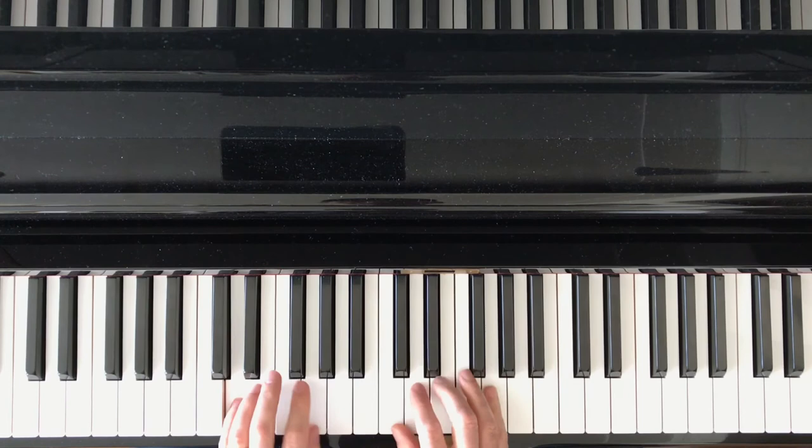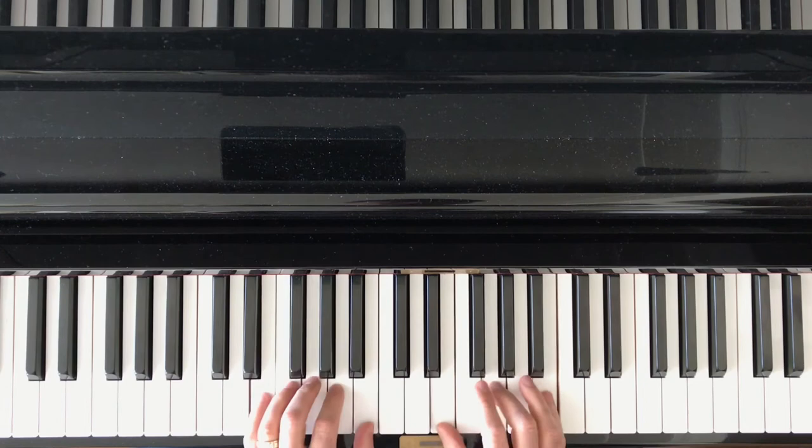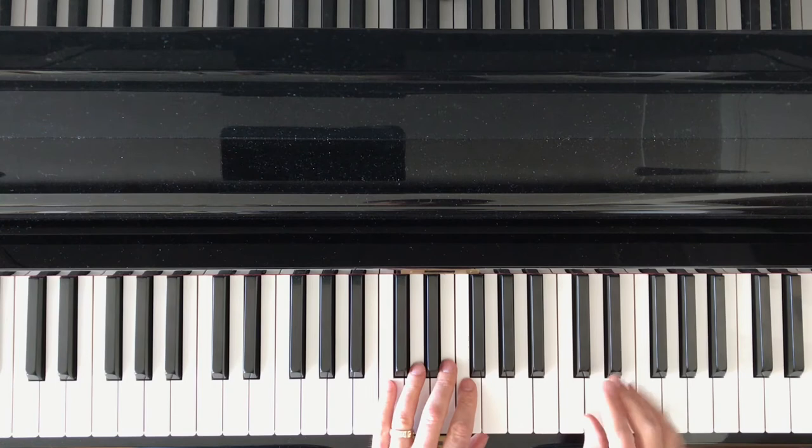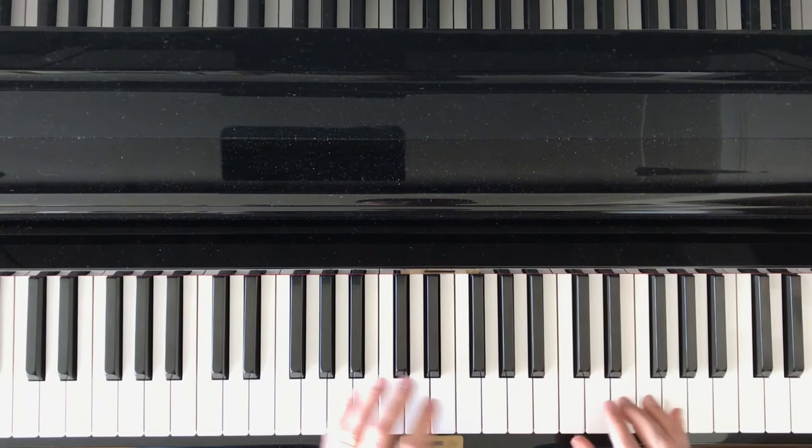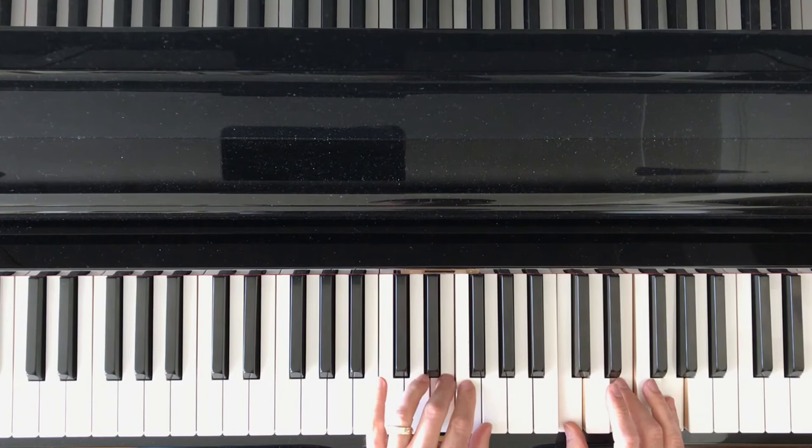When you get all the way up to that top C, you actually end up doing that position twice. When you first get there you're moving up in the left hand, but I want you to repeat this position with the fingers going down. So when you get to that top position you do it once like this and once like that.